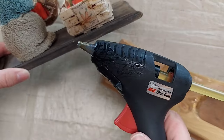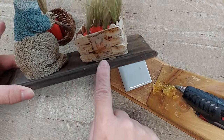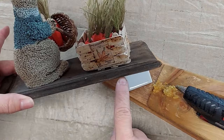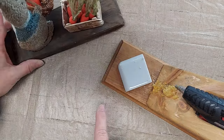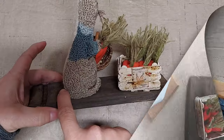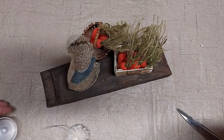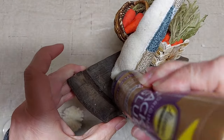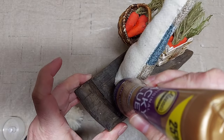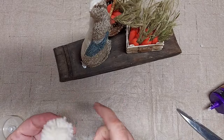I did not get a video of this, but I used my hot glue gun to glue the pieces onto my wooden board. I got all finished and realized I forgot to put the tail on. So normally I would sew it on, but since it's all glued together now, I'm going to put a bit of glue on the back where the tail goes and stick the tail on.